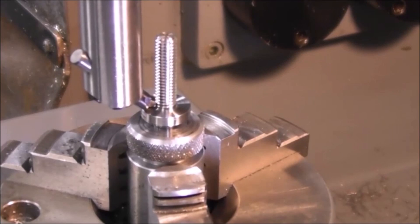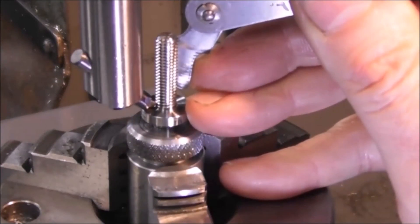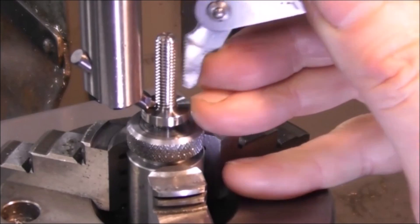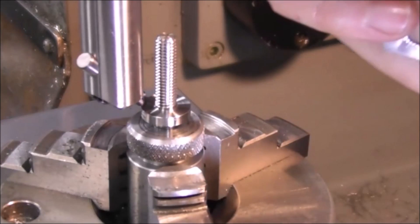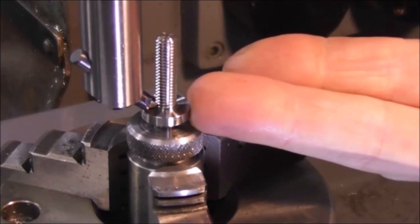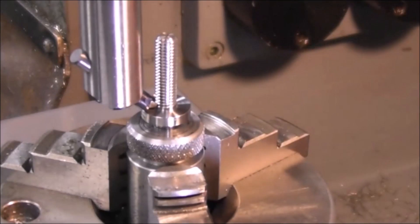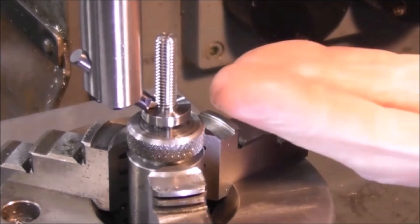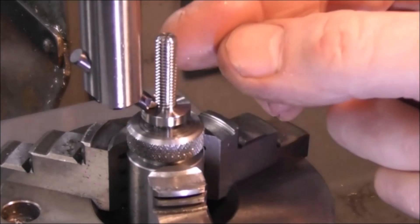A particular job illustrates the advantages of thread milling for this type of application: where you need a very accurate pitch over a long length, where you need to get right down to the shoulder so the cutter can swing around really close there, and you don't want to have an undercut for screw cutting because that will weaken it and reduce the length of the thread, and where you want to machine it in high tensile steel.